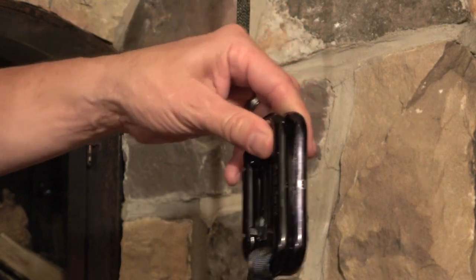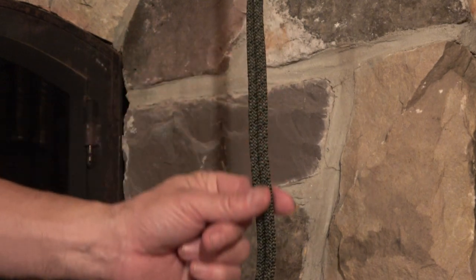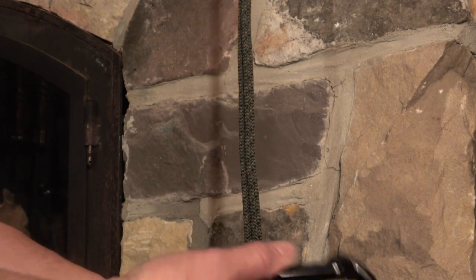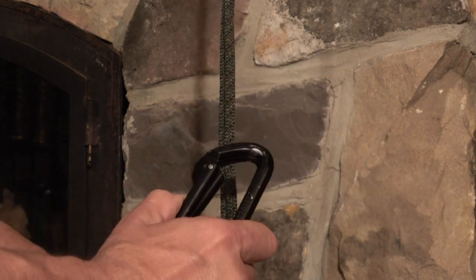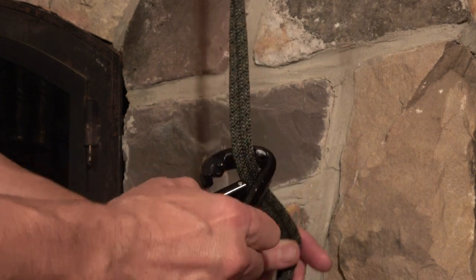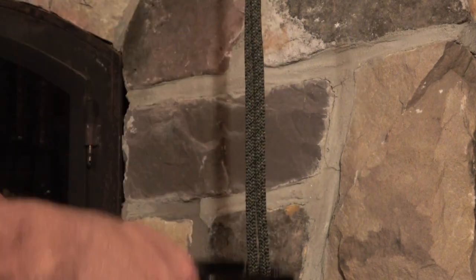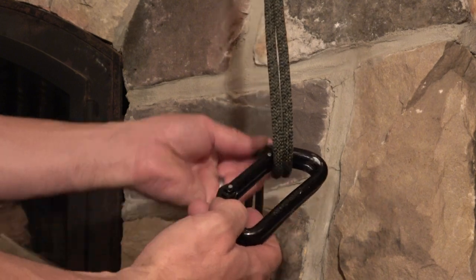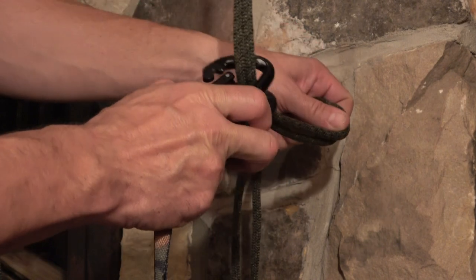Now I'm going to show you in closer detail how to attach it — in this case to two descending strands of rope. I'm right-handed, so I tend to operate beaners in this orientation. With my thumb I open the gates and put them around both strands of rope, so it's now simply floating on those descending lines.